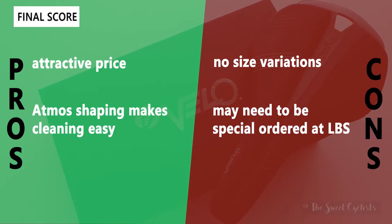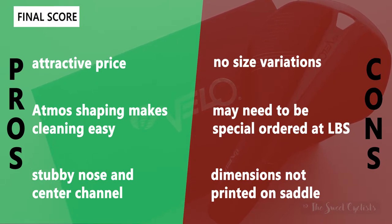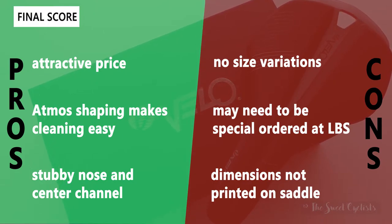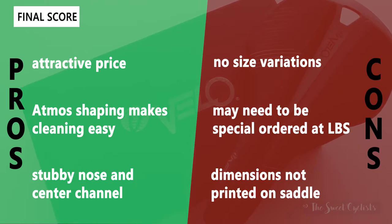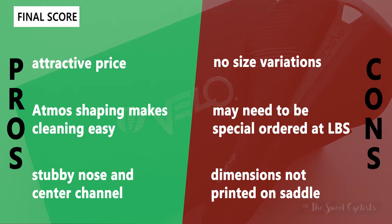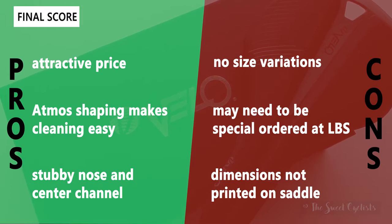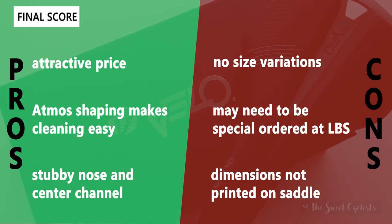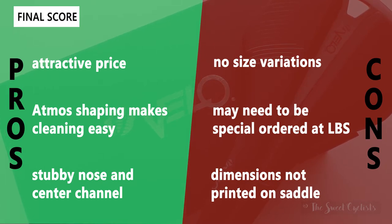Now let's go over the pros and cons for the Senso Ray saddle. What we like is the attractive price at only $85 — a very budget-friendly saddle with a lot of high-end features. With the Atmos shaping it's really easy to clean — you can just wipe away the base as there's no visible edge between the cover and base. The stubby nose design and pressure relief center channel also make it easy to switch between different saddle positions, whether riding aggressively or more upright.